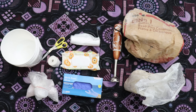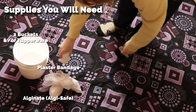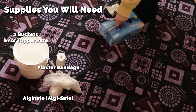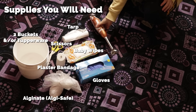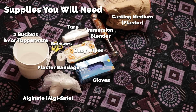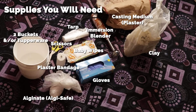Like any good tutorial we're going to start off with sharing what supplies you're going to need. You're going to need at least two buckets or old Tupperware you don't care about. You're going to need to get some alginate and plaster bandage. Both of these I get online — my alginate is AlgaeSafe from Smooth-On. You're going to need some gloves and some baby wipes to help with cleanup, scissors to help cut your plaster bandage, a plastic tarp, and an immersion blender. Then you're going to want to gather whatever medium you're going to cast your vulva out of. I use plaster and clay to help build a mold around the alginate — you could also use something similar like play-doh or air-dry clay.